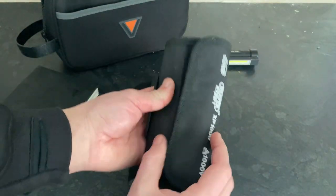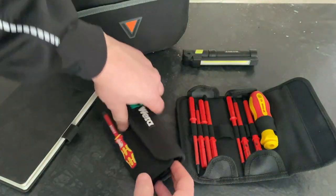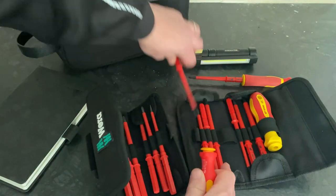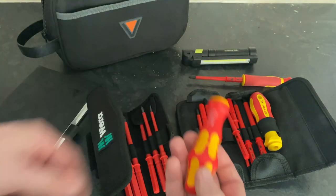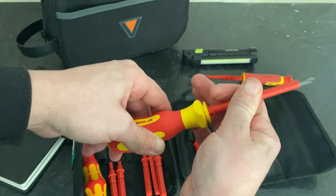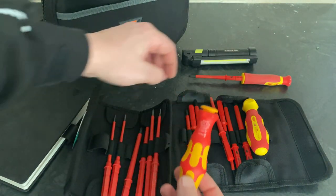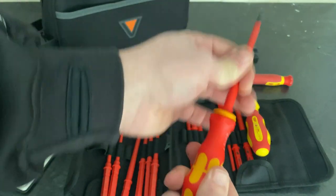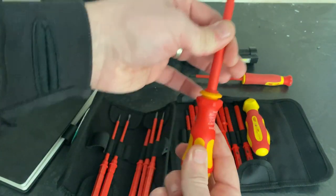So this is the Draper interchangeable set of screwdrivers I showed you earlier - this is Casper's set. And then this is the normal Wera set that everyone's sort of used to. I'm pretty sure you can use these heads - look at that, so that is the Draper heads in the Wera. I don't know if you can use them the other way around. They don't work Wera to Draper screwdriver, but for some reason they work Draper to Wera.